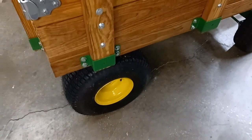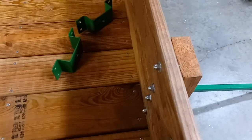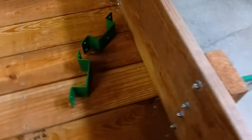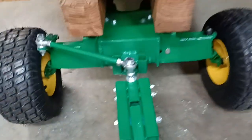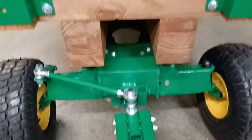I had to make numerous trips to the hardware store to get different size hardware for everything to fit. But all in all it turned out really well. Lee, if you have any questions when you get ready to do yours, give me a call and I'll see if I can help you.